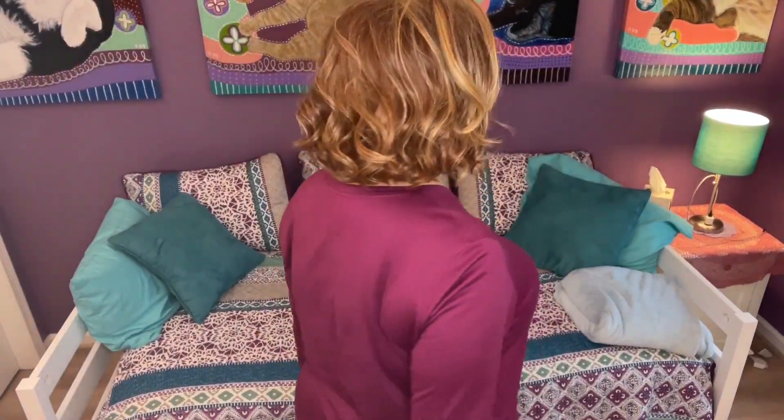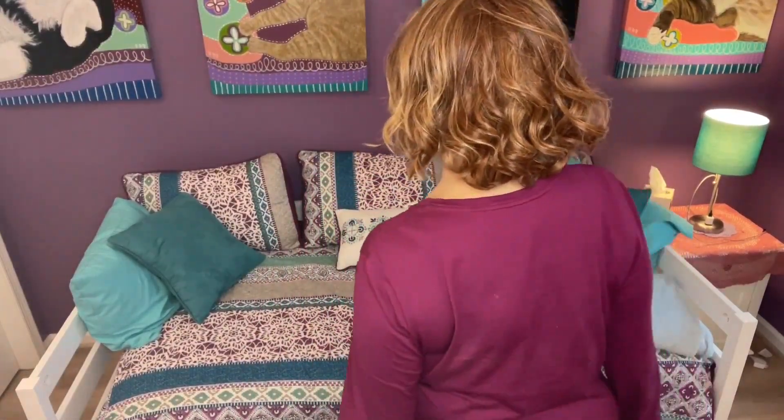I've actually had this wig for a couple of years. And as you see, granted, I don't wear this wig every day — I have a lot of wigs, I'm always mixing it up. But for its age, it still looks pretty good.